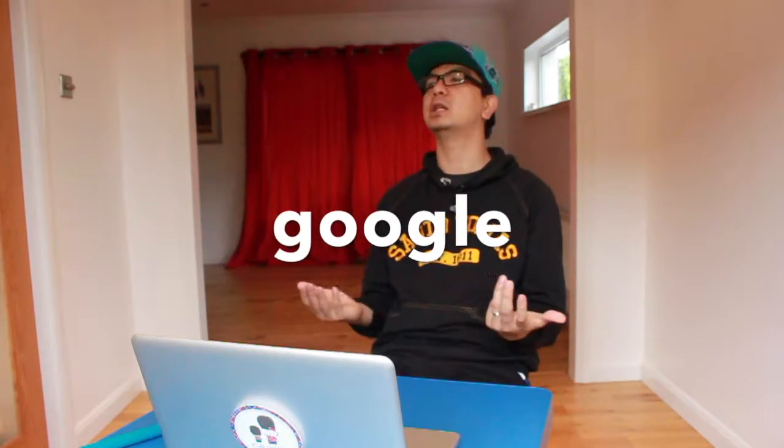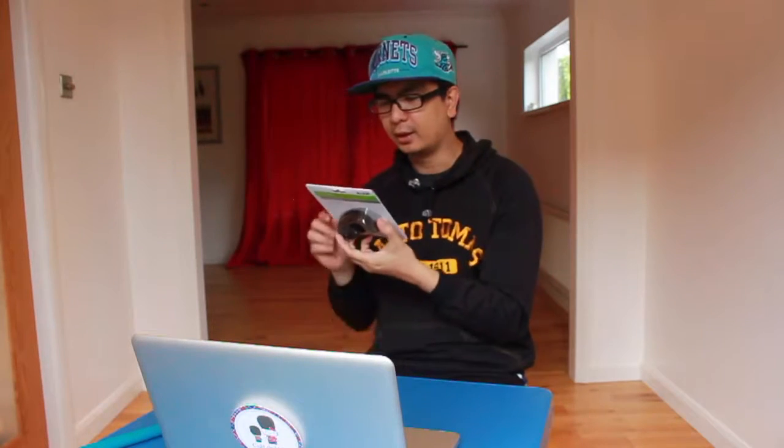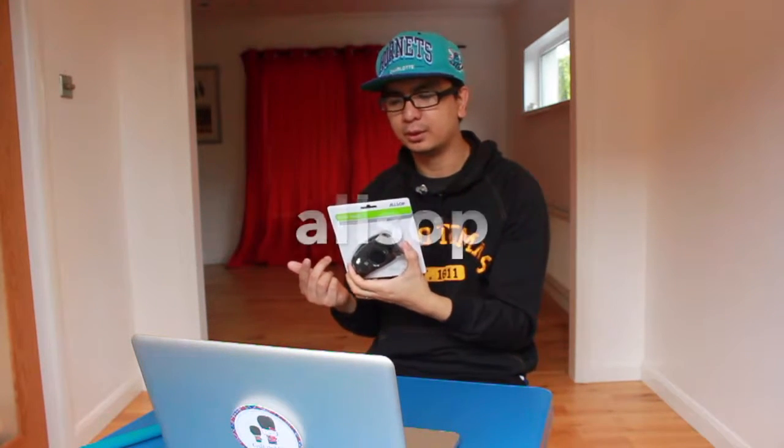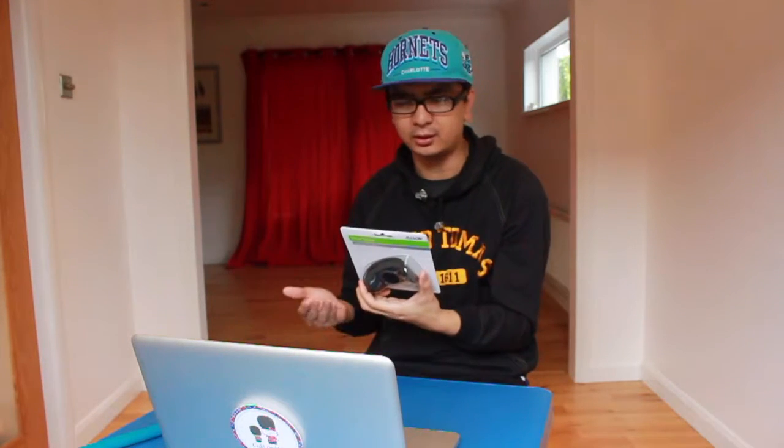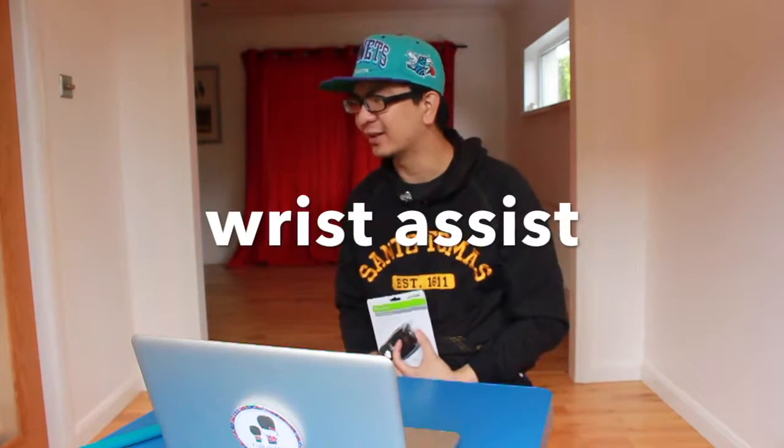So I asked around, I asked Google to show me the answer — give me your best wrist support. It led me to Amazon and led me to this. I need my wrists. It's Alsop — yeah, Alsop? I don't know. It says Alsop Wrist Assist. That's a pretty slick brand name.